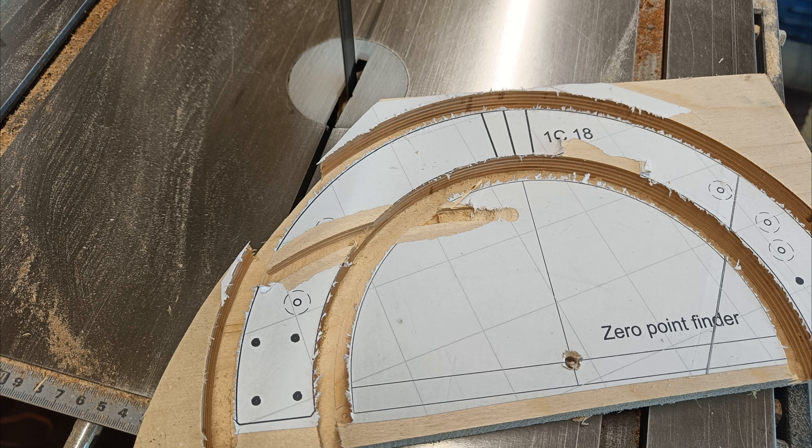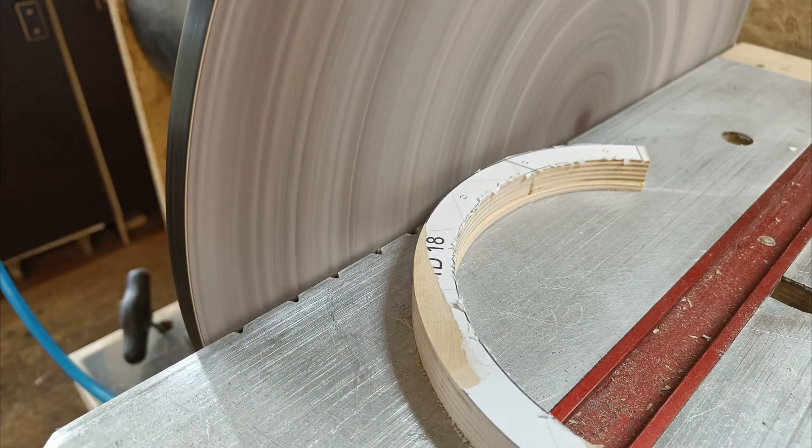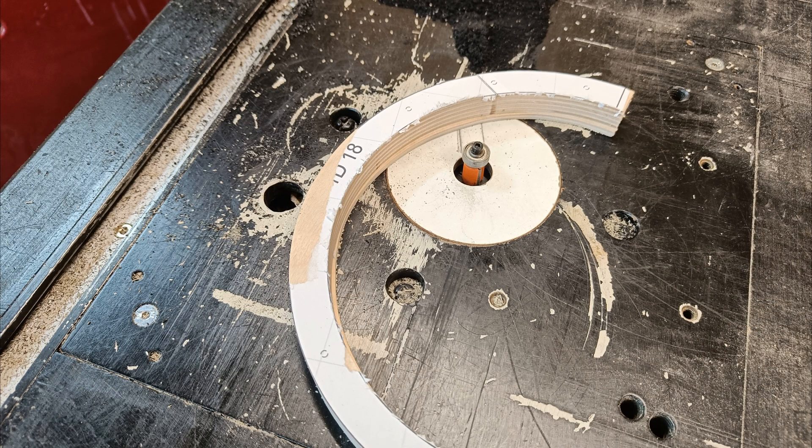Separating on the band saw. Separating on the scroll saw. Sanding and fine tuning on the disc sander. Removing the waste.